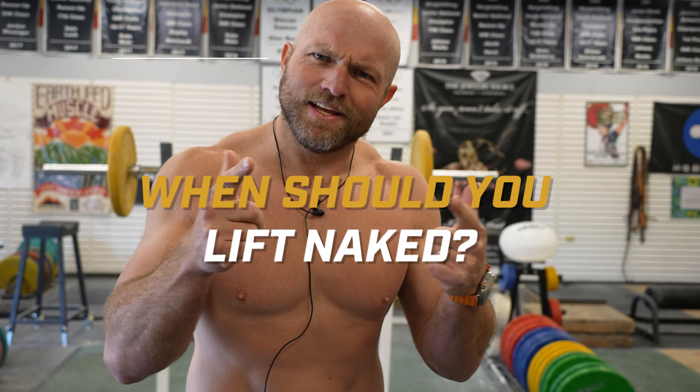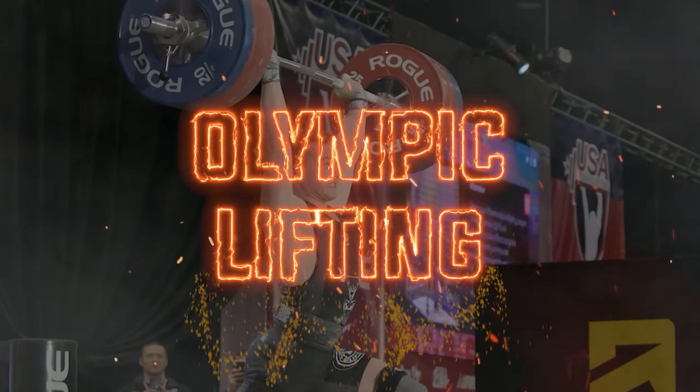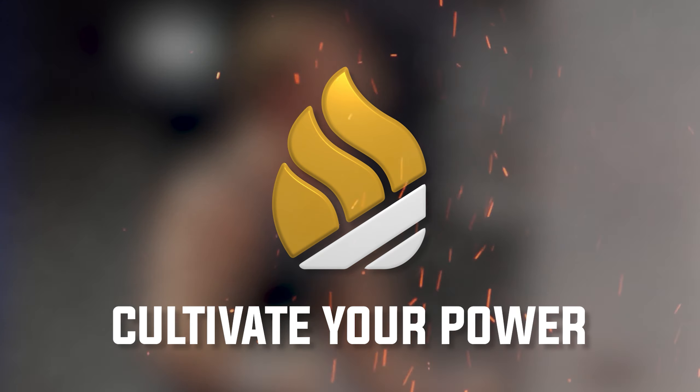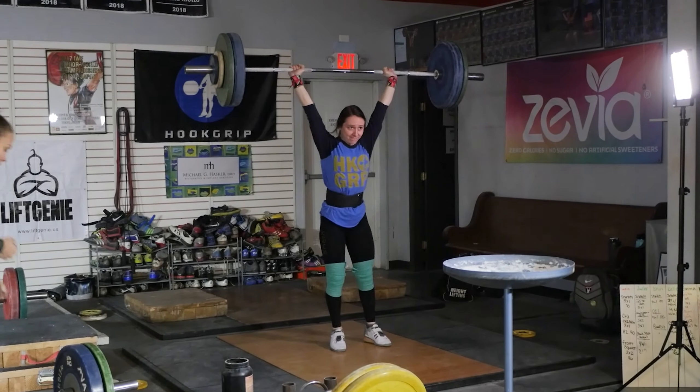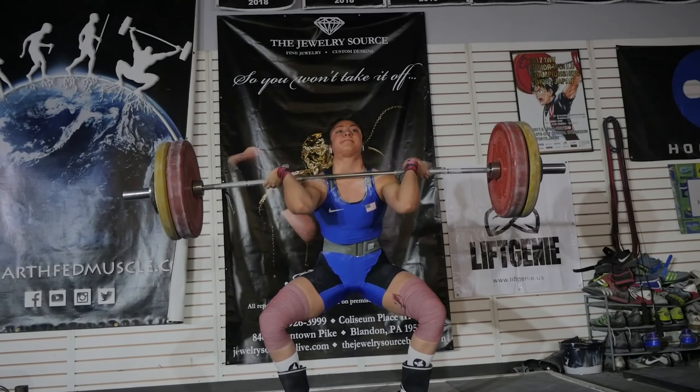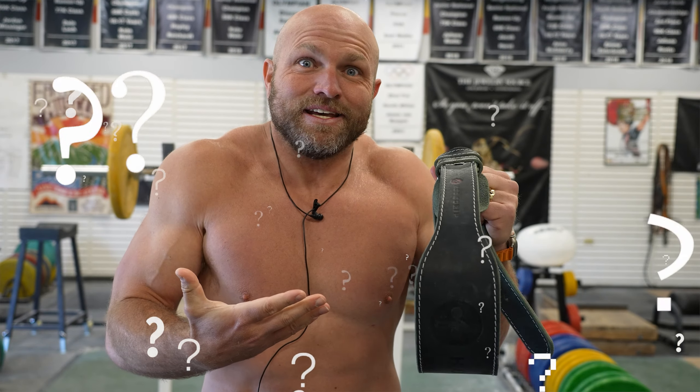We're going to go over when you should lift naked and when you shouldn't lift naked. One of the worst things that weightlifters do is they just put it on too soon — they get into the room, they're not really warmed up well, and they just put it on. And of course, I'm talking about a belt. One of the most annoying things weightlifters do is put on a belt even for their warm-up sets. So the big question is: when should we be lifting naked versus actually wearing a belt, and what does that belt even do?